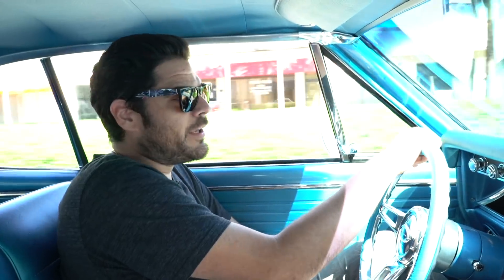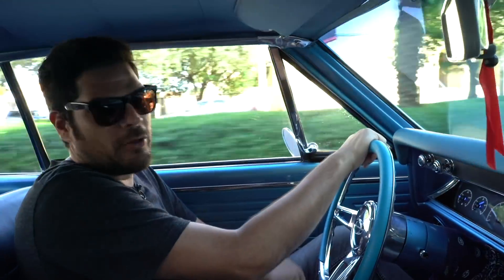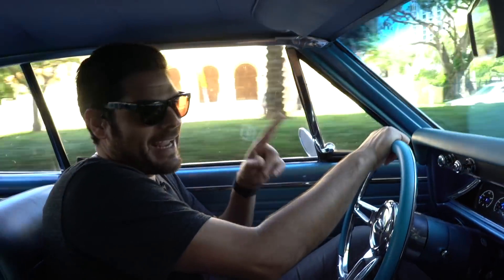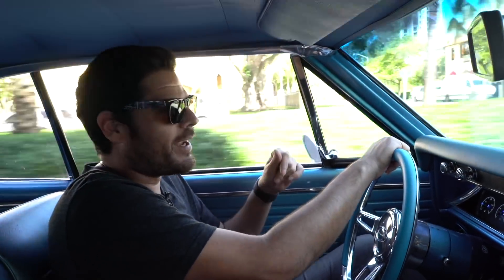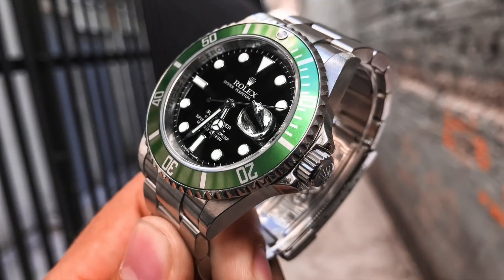This is Watch Your Style. Today I'm gonna be doing an update on my collection. I actually just finally acquired it — I've been looking for it for quite some time and it's believed to be the one that got away. That watch is the Rolex 16610 LV Sub.